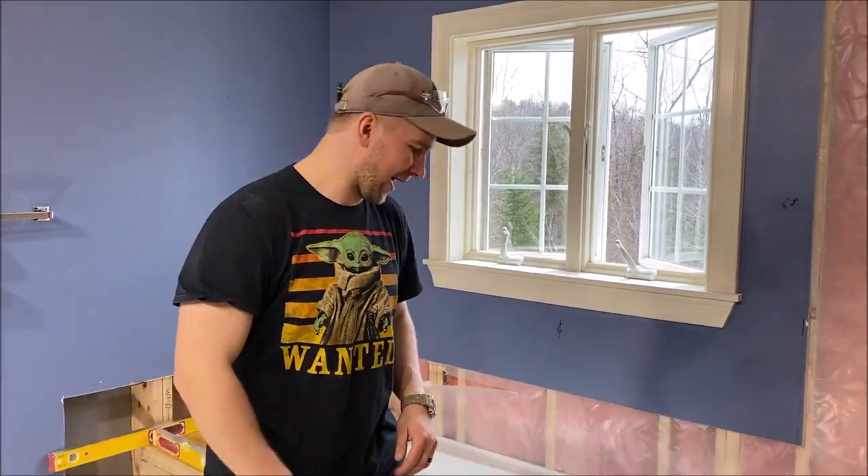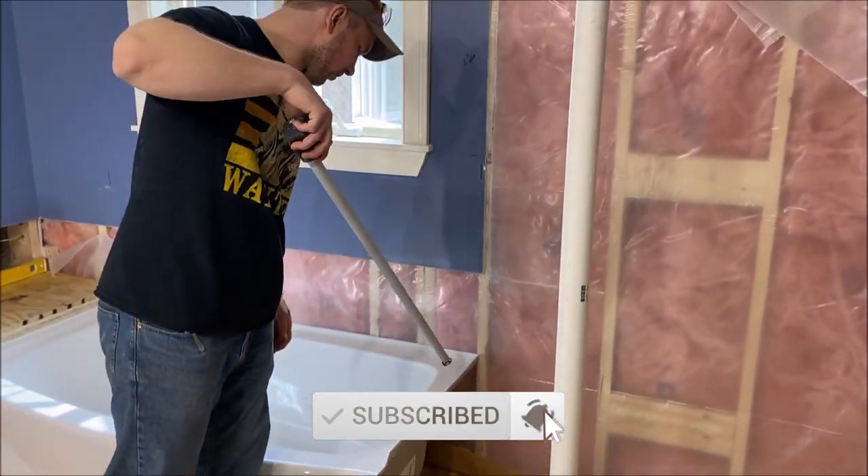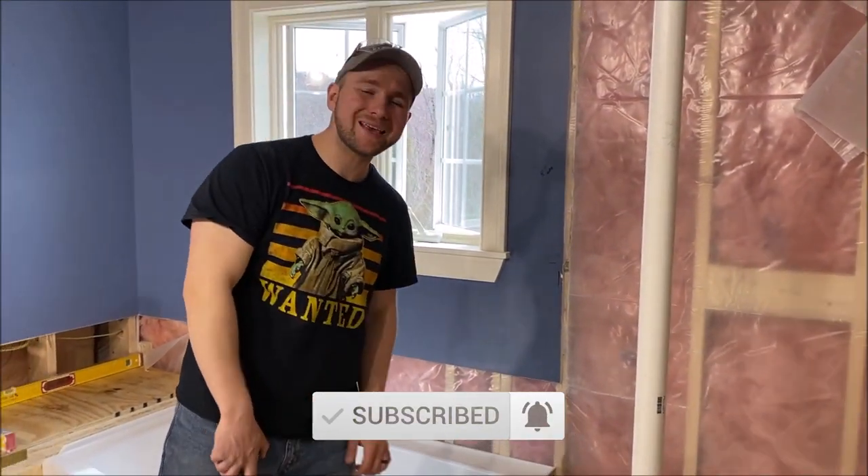What's up guys, it's Michael with Winnie Designs and today I'm going to show you how to relocate our old tub plumbing for our new tub plumbing and how to set the tub. Let's go.